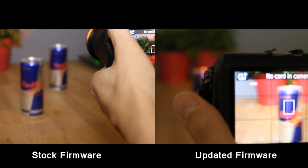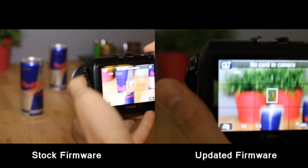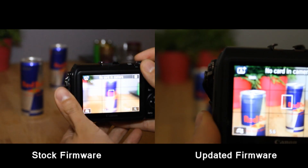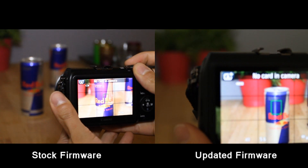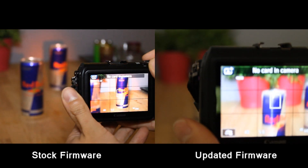Hi guys, welcome to my channel. Today I'll be showing you the updated firmware for the Canon EOS M. This new firmware, version 2.02, fixes the big autofocus issue that we all had with the EOS M.